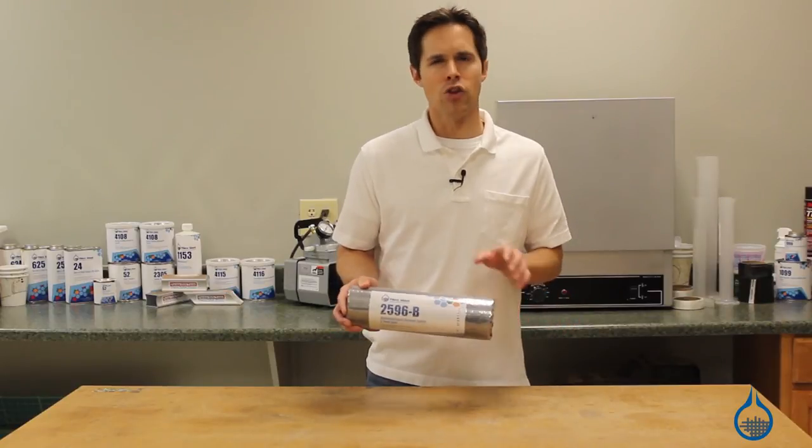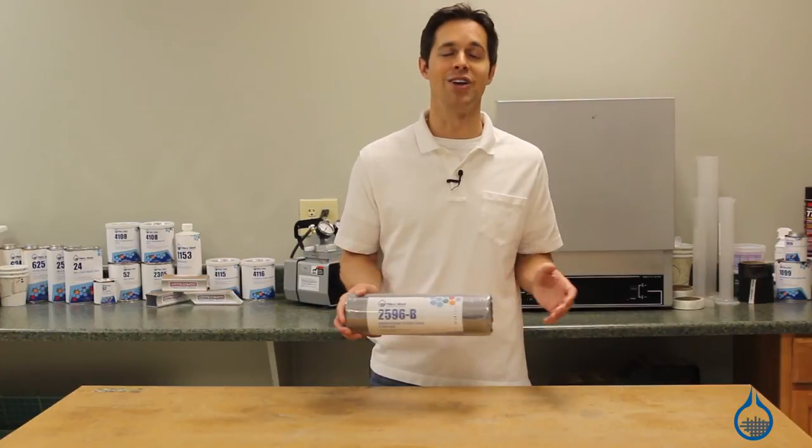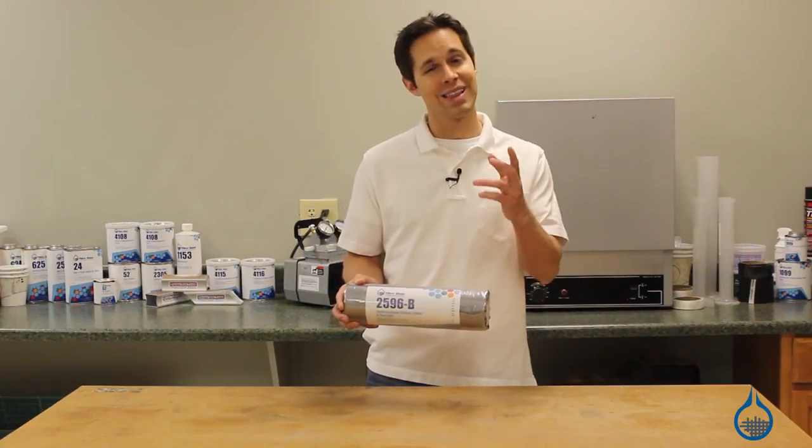Thanks for watching Fiberglast on YouTube. Learn more details about our unidirectional carbon fabrics at Fiberglast.com. And don't forget, subscribe to our channel and like this video.